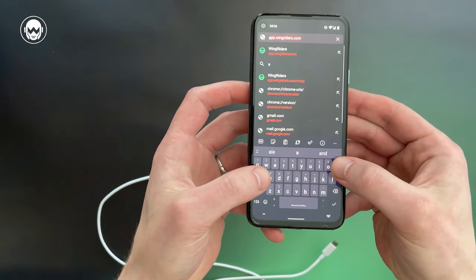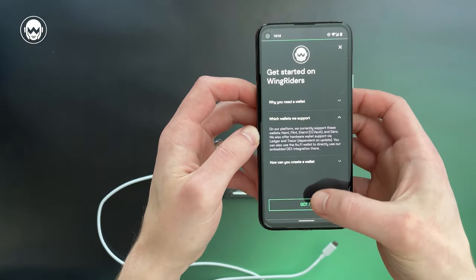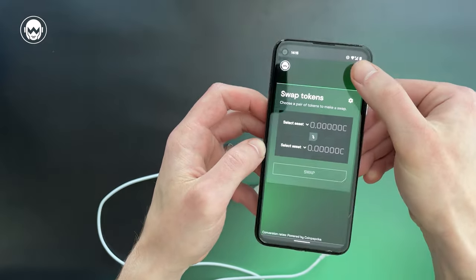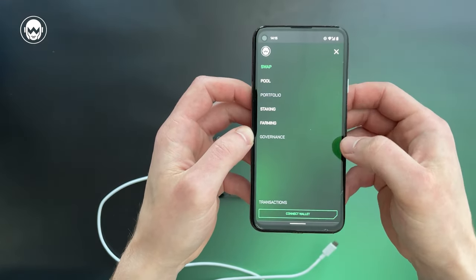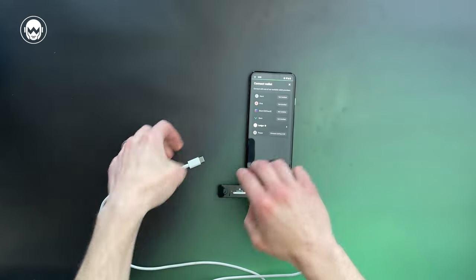Go to app.wingriders.com. Note the welcome screen and accept the terms of service if you are compliant. To connect the Ledger, open the menu and hit Connect Wallet. Now connect the Ledger and your phone with the USB-C cable.